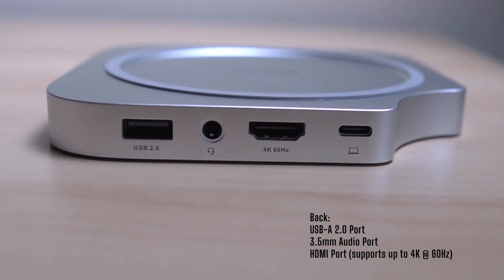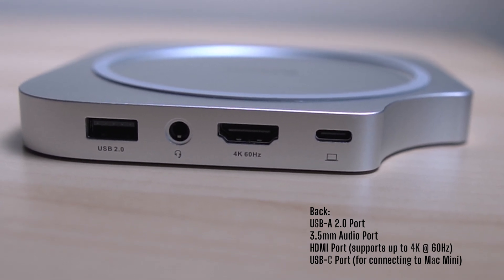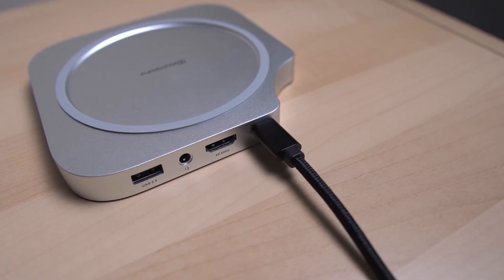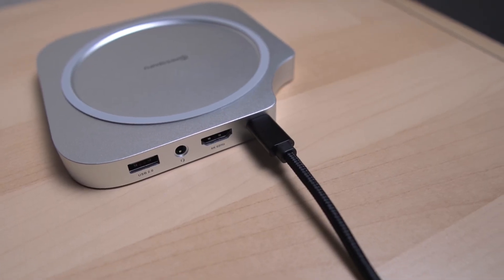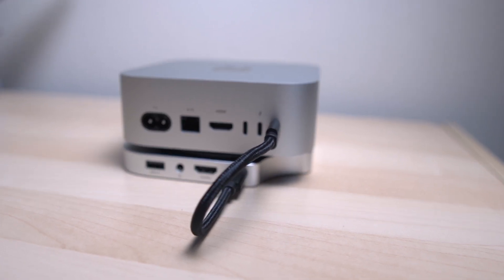The other ports include an HDMI port which supports up to 4K at 60Hz, giving you full resolution and refresh rate on external displays without sacrificing performance. There's also a USB-C port — this is where you connect the hub to your Mac Mini. No external power required, unlike a lot of other bulky hubs that need a separate power adapter. This hub runs off that USB-C connection to the Mac Mini — one cable, clean, simple, and efficient.